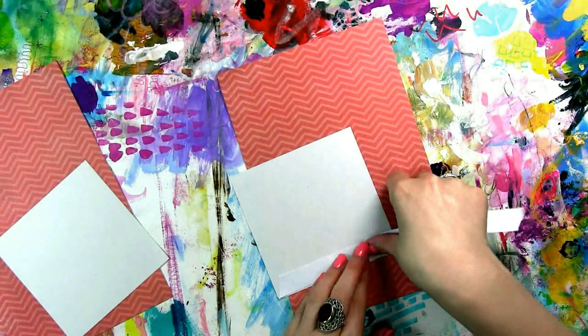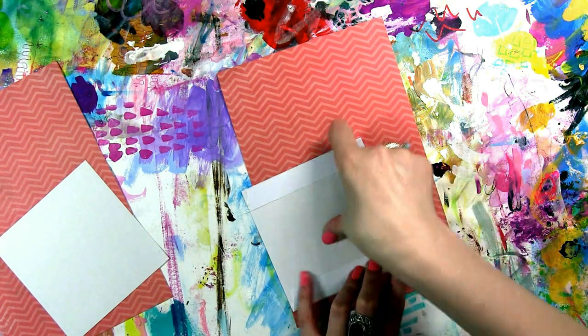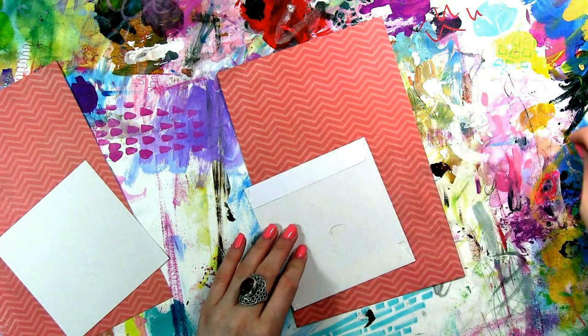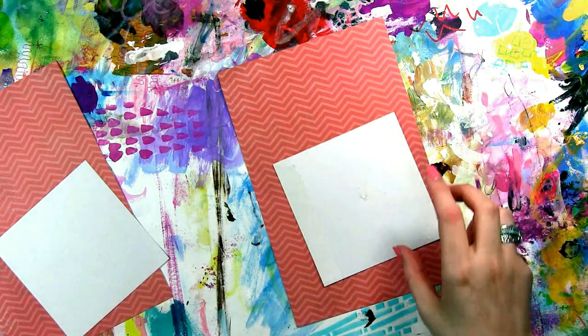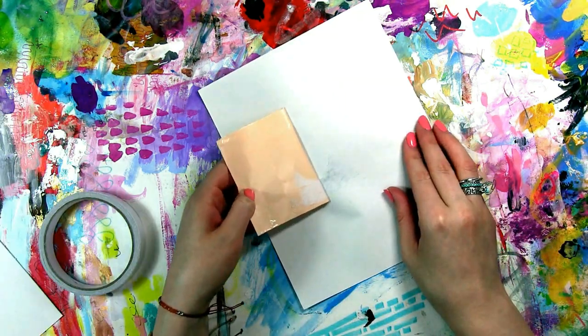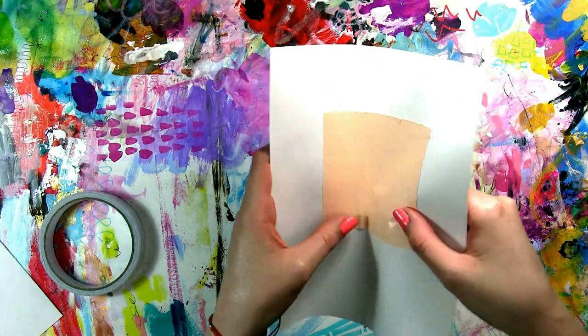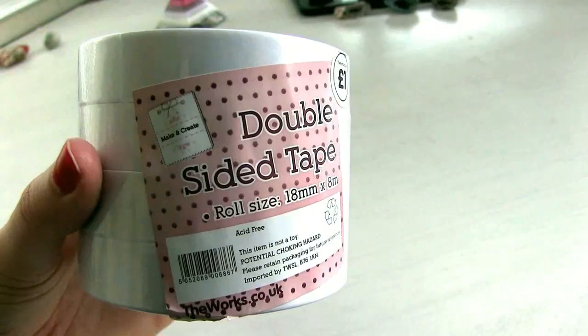The first thing I use is double-sided sticky tape — this is permanent and I love this tape. The trouble is, if you just stick this down, even if you accidentally touch your other piece of paper with it, it's there and you can't shift it — or you can try, but it will tear your paper or create wrinkles. So this is why I don't use this one alone, but it is permanent, which is also why I love it.